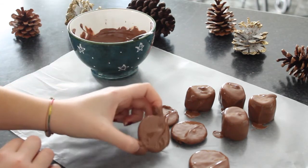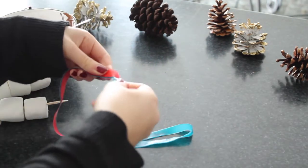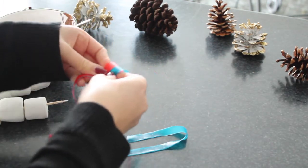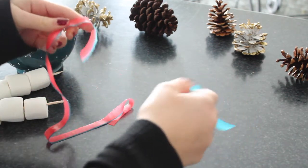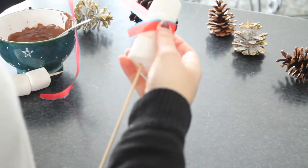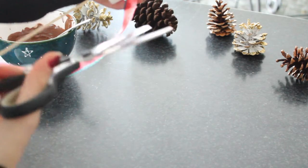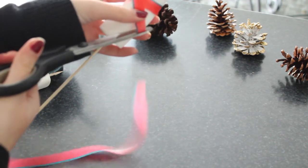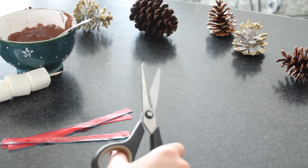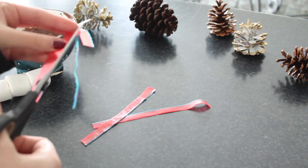Once they're all covered, put them in the freezer for at least half an hour. While those are hardening, start working on the decorations. I'm taking some Fruit by the Foot and measuring it around one of the snowman bodies to see how long I want the scarf to be, then cutting it and using it as a stencil to cut out two others. I got the half blue, half red Fruit by the Foot because it's sliced right down the middle so it's easier to get the right size.